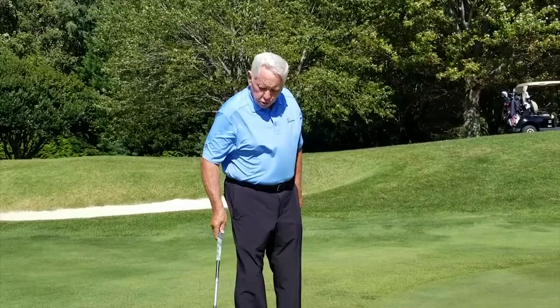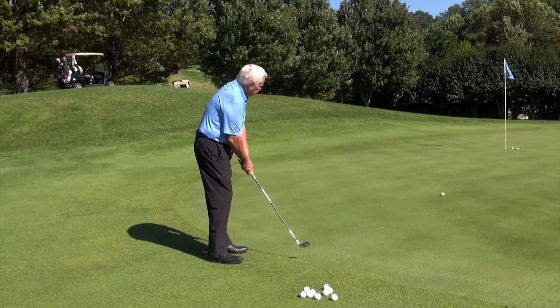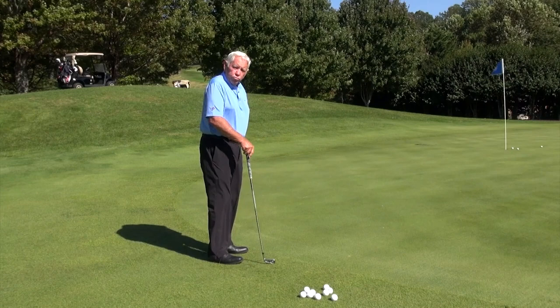you set up the same way when you're going to chip it. Stretch, give it a little heave, and just turn through it, and you'll feel the same thing when you chip it that you do when you spoon it.